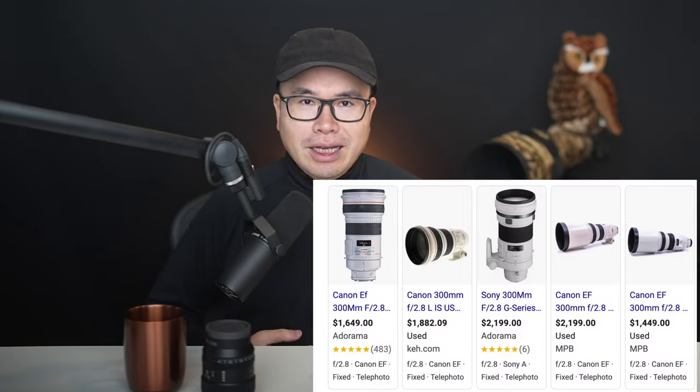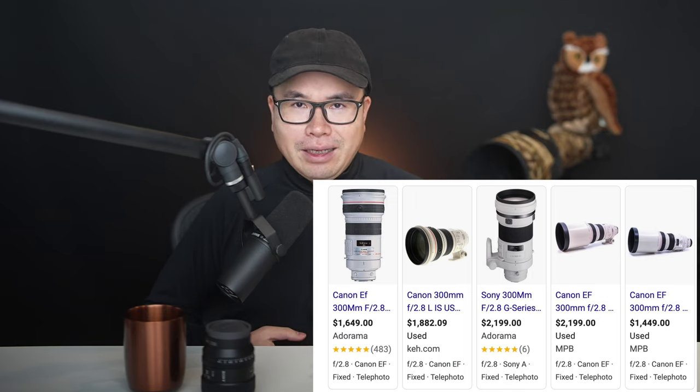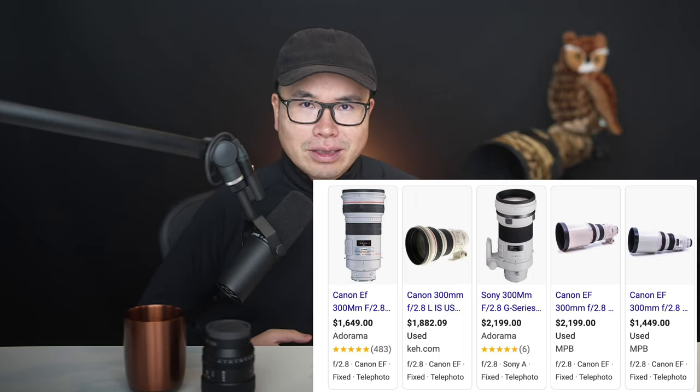A f2.8 lens is so expensive — but the good news is there are older versions of f2.8 lenses available used. I just checked: a used 300mm f2.8 is around $1,500, and a used 500mm f4 is $2,000 to $3,000. Yes, they may be heavier than the newest versions, but they are super fast and super sharp. I would pick a used 300mm f2.8 over any zoom lens any day.